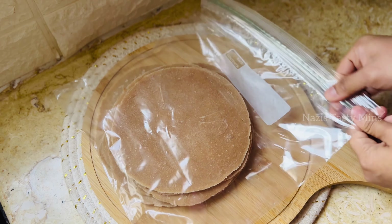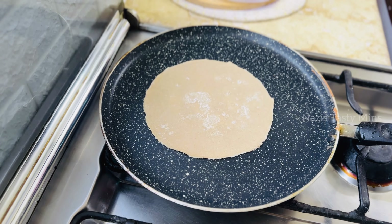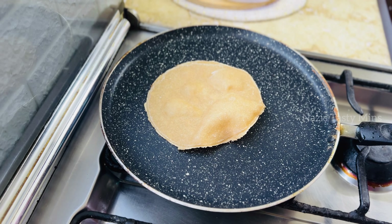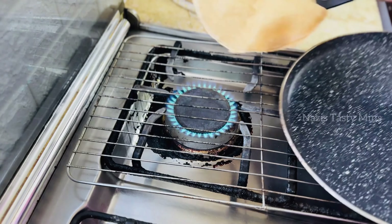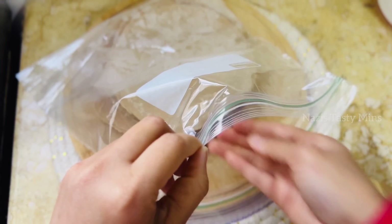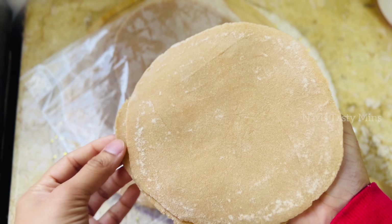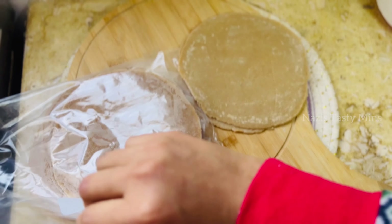I'll put it in a bowl. Then I'll put it in a ziplock bag. You can store it in a bowl with a cover. We put it in a bowl to keep it fresh.